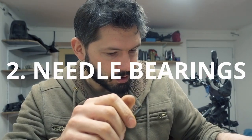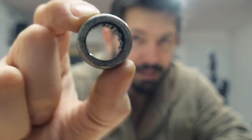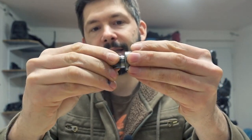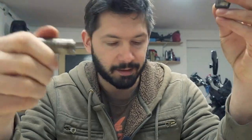Then there are needle bearings, which look like this inside — and this one is worn out. It shouldn't make this clicky sound. You usually find them in the suspension linkage; there's one in the swing arm and other places where you have a bolt with a little roller, so you'd have a needle bearing in there. That's the second type.